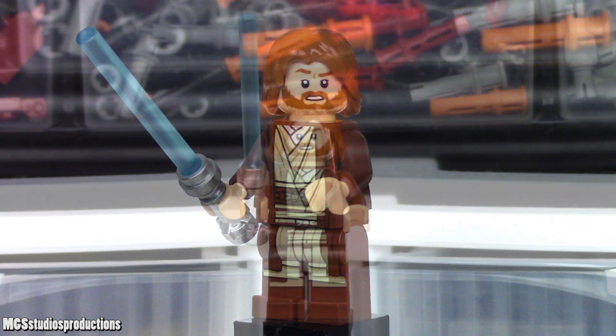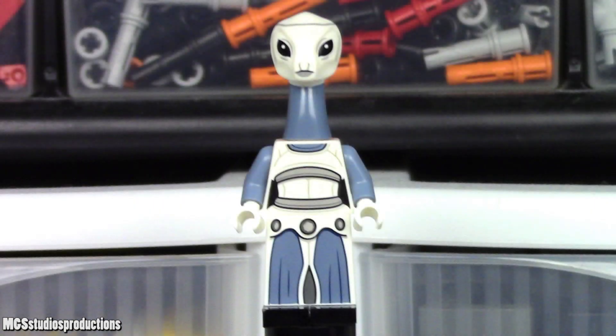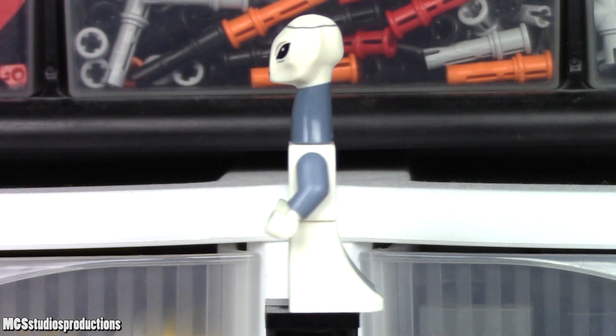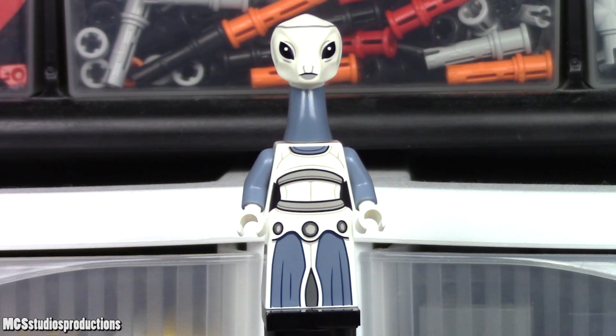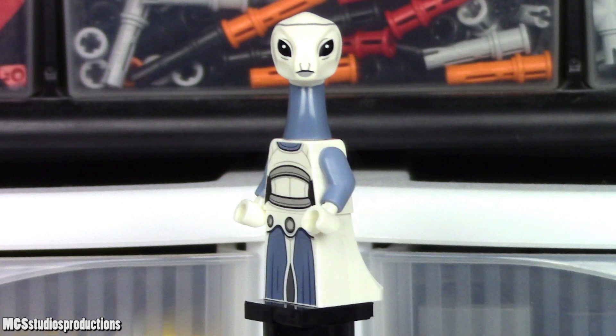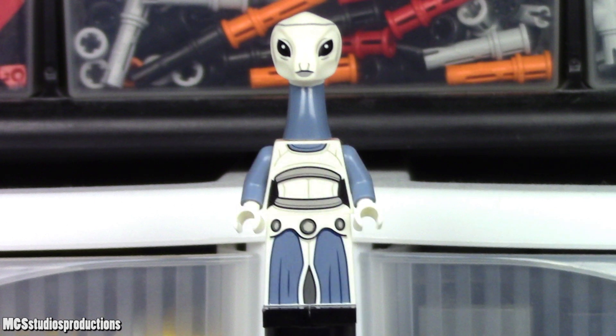Obi-Wan Kenobi is armed with a lightsaber. Tan Wei is also included in the set, and it is finally nice to see a Kaminoan in Lego form that is not in one of the video games. The printing here is good and accurate, and the head mold is quite nice. This figure is unarmed.